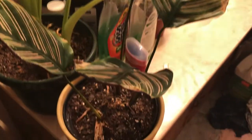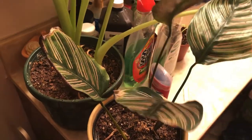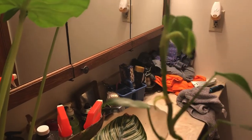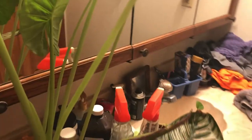And then I have an alocasia in here. This sad old thing — I'm getting ready to get rid of it because I just don't know what to do for it, I'm kind of over it. And then over in this corner I have a horse head philodendron bipennifolium, and it's just a baby. I have about five of these now. So that's all the junk in the bathroom.